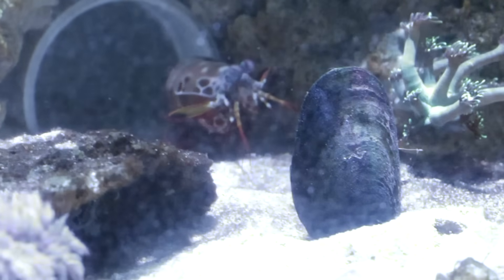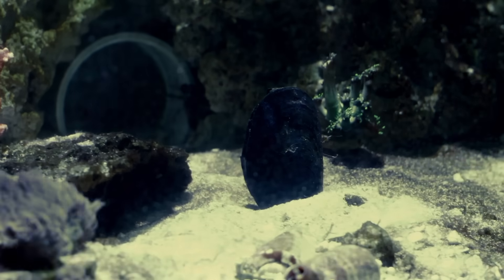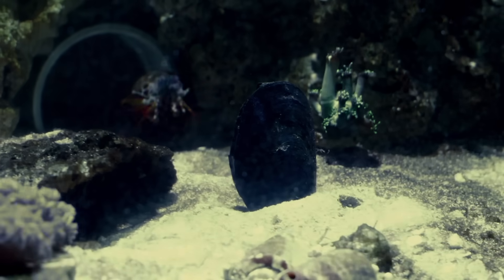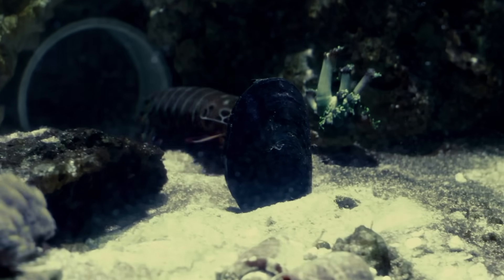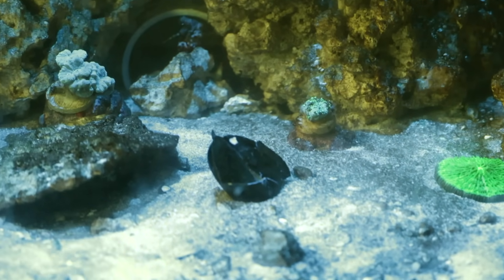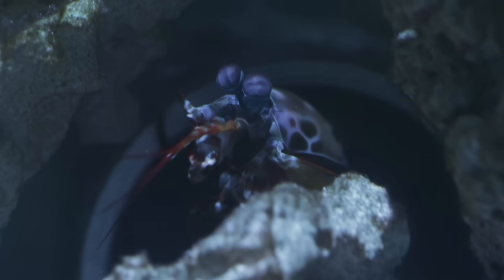He's inspecting it — he needs to make sure this is not a danger to him. So he waits till the cover of night. BAM! He hits it so hard, he scares himself. The next morning, I found the mussel in pieces. He destroyed it. And that's why we are using tempered glass.